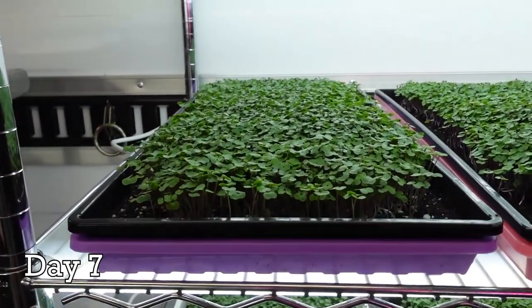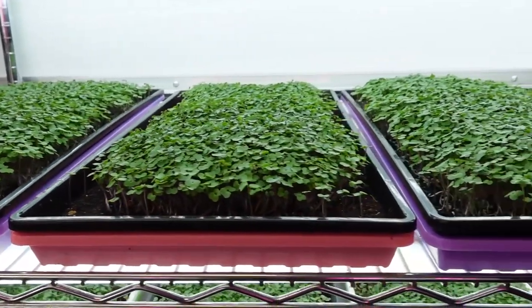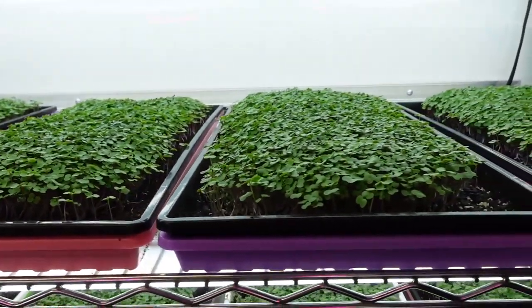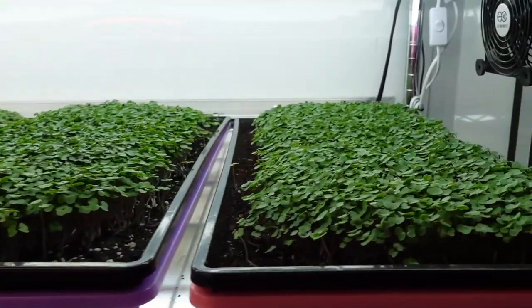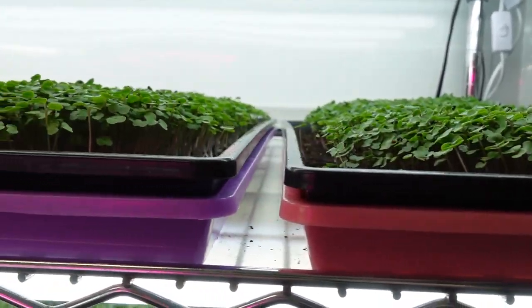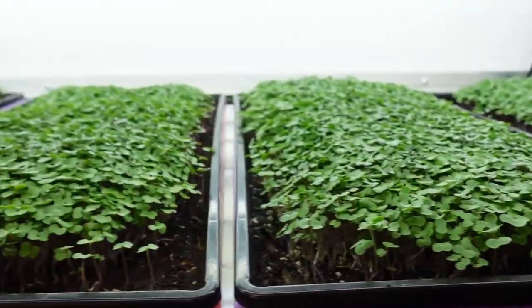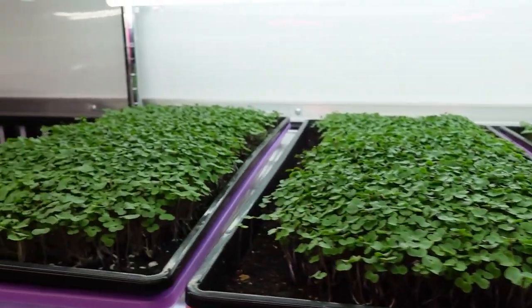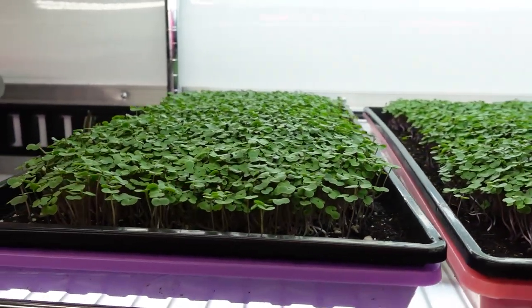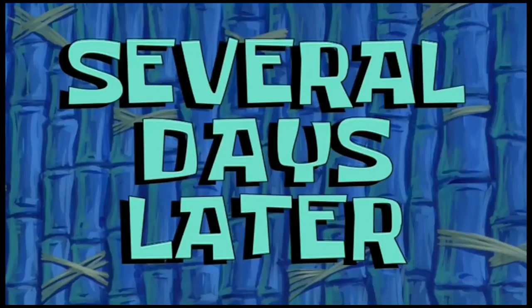We are on day seven for this Fox Farm versus Burpee experiment for the soils, and everything is looking extremely comparable. All the growth looks really great and I'm not really seeing any difference in height. Perhaps the Fox Farm might be a touch ahead so far, but everything is looking very consistent and uniform. This is the third day in the light, so I'll see you guys in a few more days when it's time to harvest.